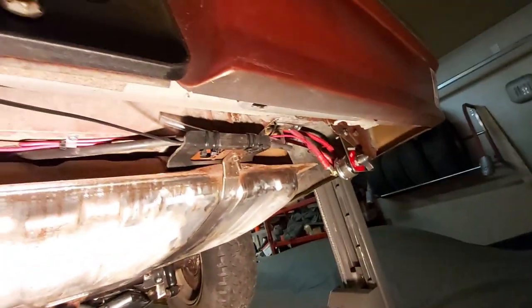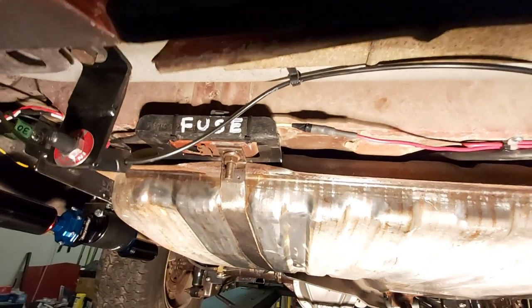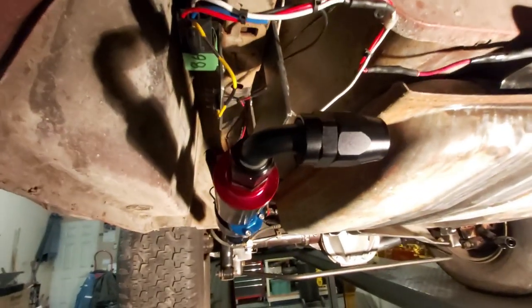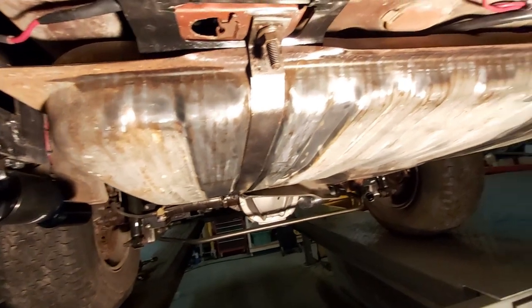Pump is mounted and wired. Fuse is labeled and installed. Relay works. Will add wire loom for protection. A 90-degree fitting connects to the line going toward the front of the car. Will build the fuel line — probably tonight or tomorrow — and then shoot another scene showing the key-on sound test. Expecting it to be on the quieter side based on reviews — the Holley pump on the van is super quiet, which is a good reference.